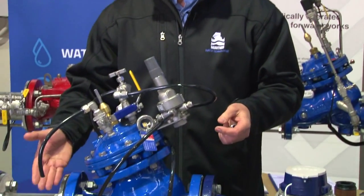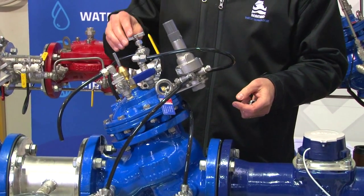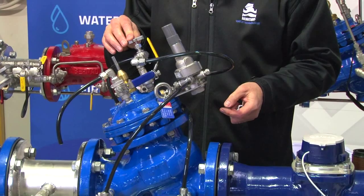We've just demonstrated exactly how the pressure reducing valve works with varying upstream pressure and varying flow to maintain a constant downstream pressure all the way to zero. We've also explained what some of the components are and exactly what their function is in the valve.